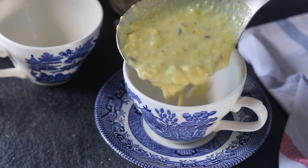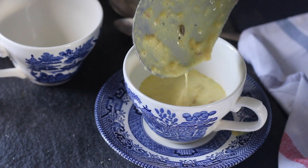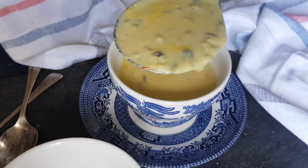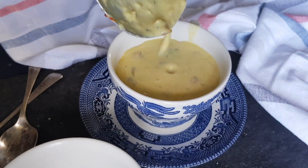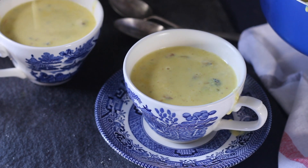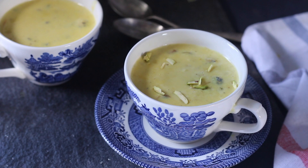Finally it is time to present our dish in a beautiful manner to make it even more appealing to the eyes. I am serving it in a cup and saucer form because instead of my evening tea, I am going to have this warm and soothing makhane ki kheer. It's so cold here that something warm and comforting is all I am craving for.